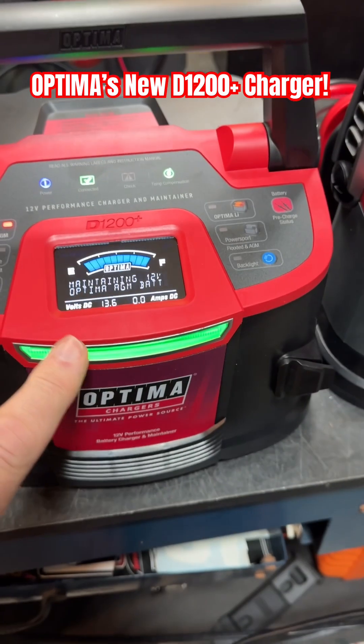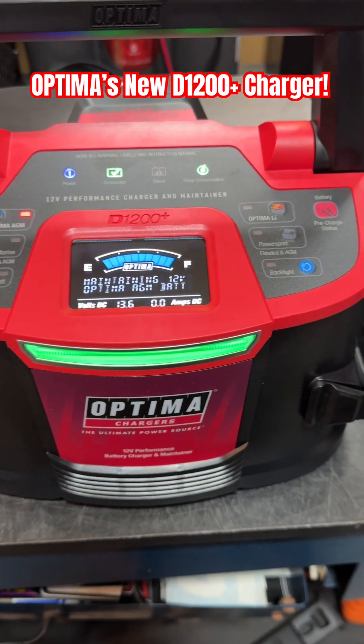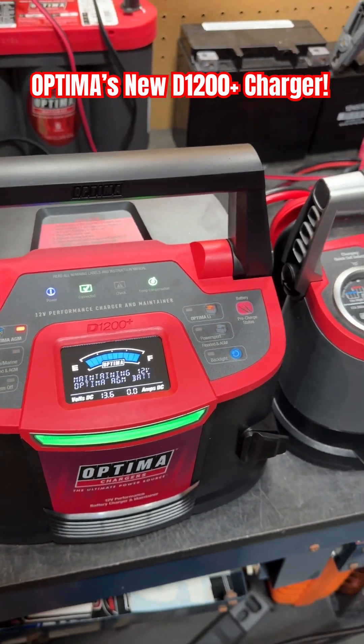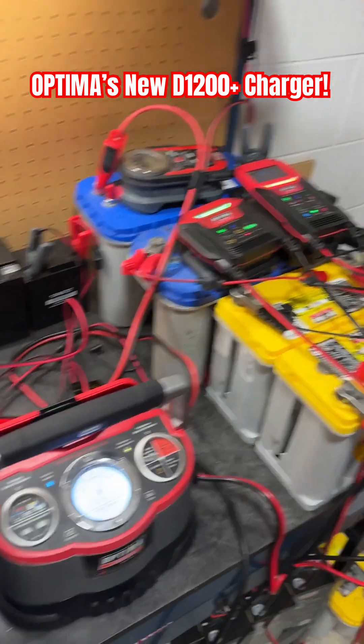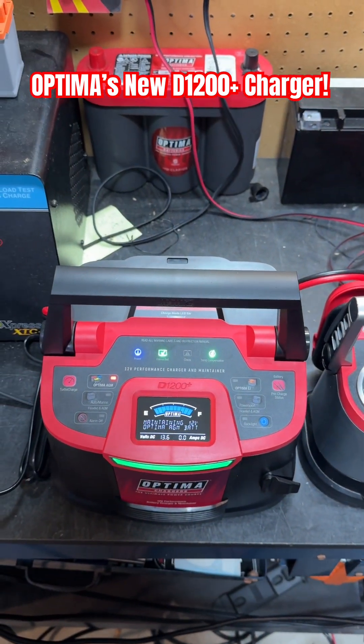It also has this charging indicator bar that you can see from across the garage, to let you know what the state of charge is so you don't have to walk all the way over and check it. You can see I've got the 200 and the 400 there — they have the same indicator on them. You can learn more at www.optimabatteries.com.